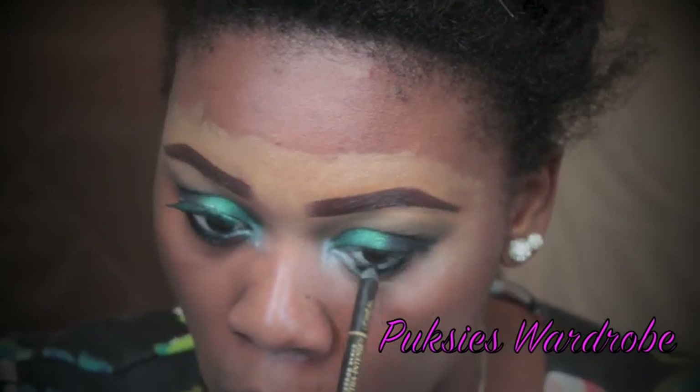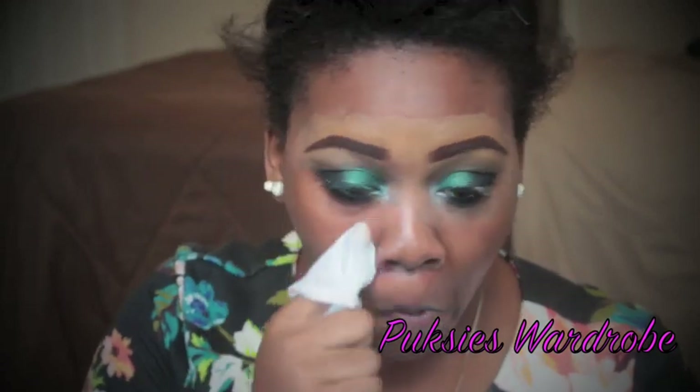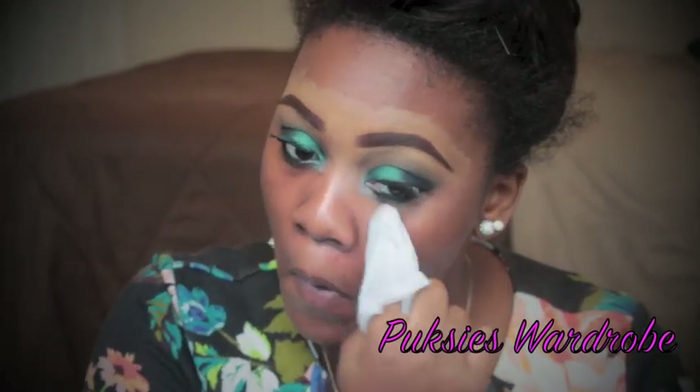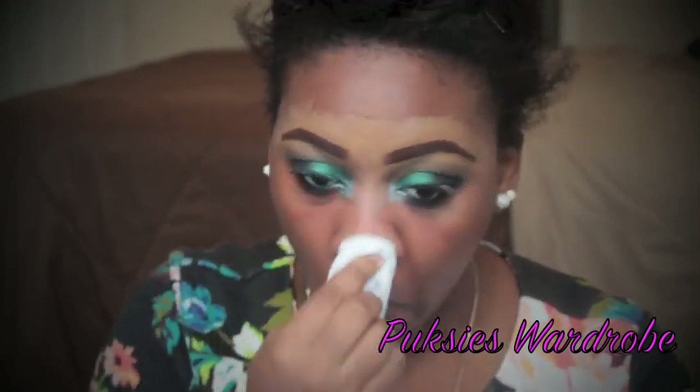I'm taking a black pencil and I'm going to be applying this to my waterline. Taking a makeup remover, I'm going to clean up all the fallout I got while applying my eyeshadow and get my face ready for the rest of my makeup.